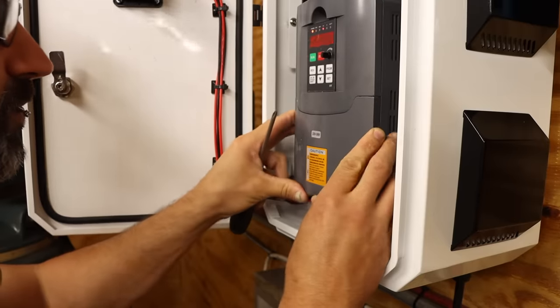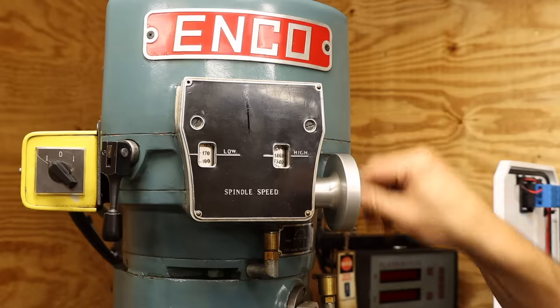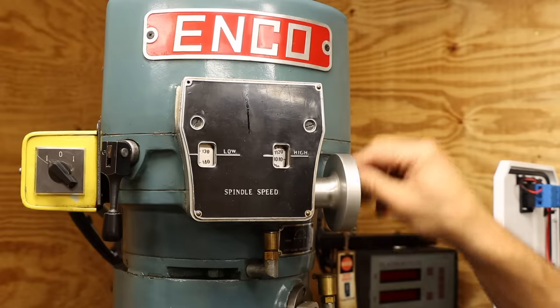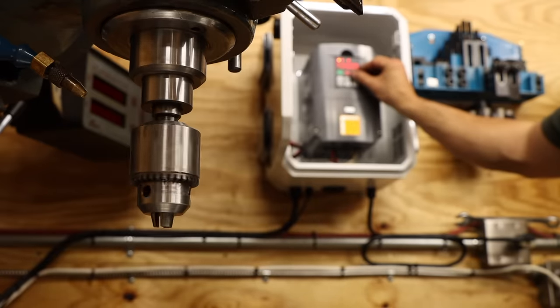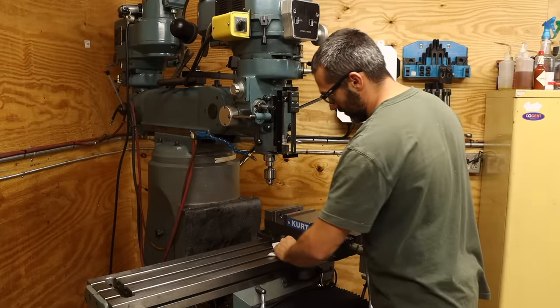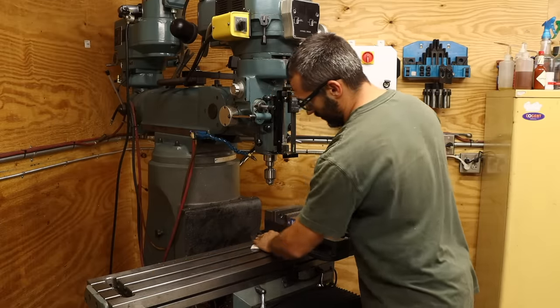This is such an improvement over the old phase converter. I really should have installed this sooner. It's a bit overkill for what I need, since I just need it to make three-phase electricity — the mill has the CVT, so adjusting speeds is already easy. Though I suppose if I want to go really slow, that's now possible. I still have some other issues I want to rectify in this mill, so let's address probably the most annoying one of all.